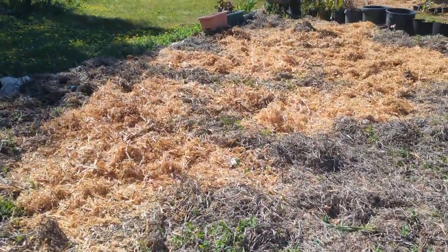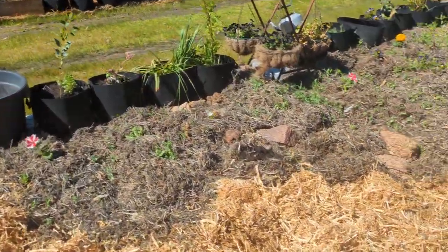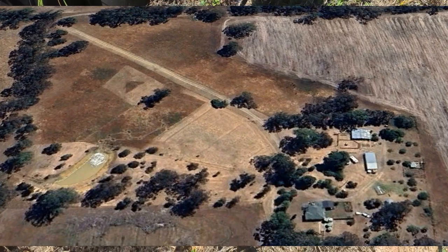Over here I have an example of the no-dig garden that we are doing on this whole 15 acres. Let me show you how we lay the cardboard down.